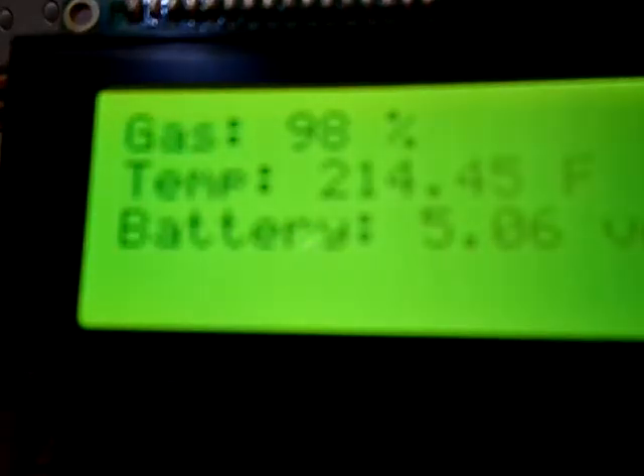Now I'll turn the potentiometer the other way and I'm filling up the gas tank again — and now it's full again. I also have a switch that lets you turn off the backlight. There is the LCD with the backlight off, and there it is with the backlight on.